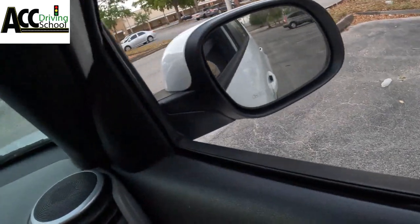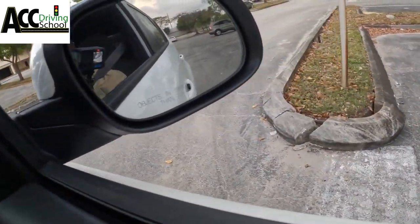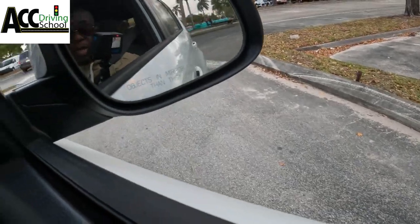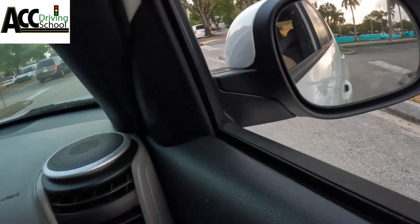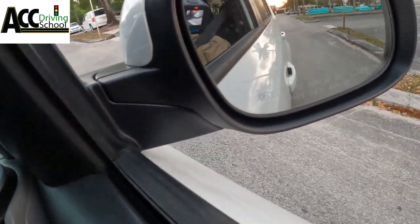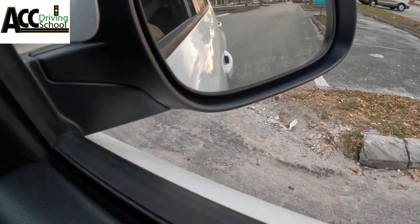Otherwise you're gonna lose four points for each one, so make sure you signal. Stop completely, then make your right turn. Make sure your mirror is past the curb before you turn — otherwise your back wheel will hit the curb. Go up again and make a quick right turn again, making sure your mirror is past the curb, then turn.